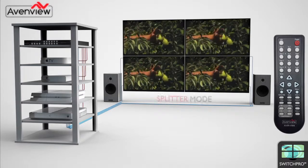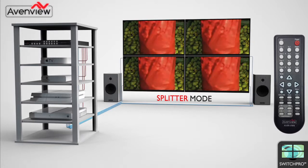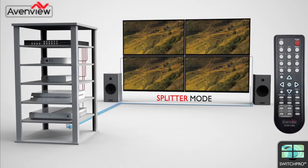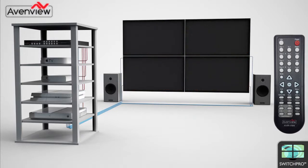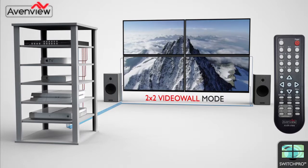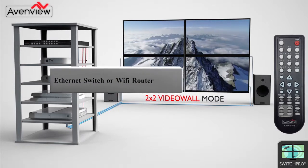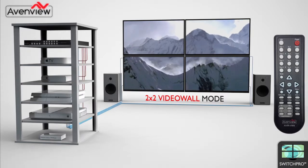Splitter mode allows one source to be displayed on each of the four displays, and the handheld remote allows the user to switch between the input source on the fly. Finally, video wall mode allows the user to select any one of the four HDMI sources and display it across all four display screens to create a 2 by 2 video wall.